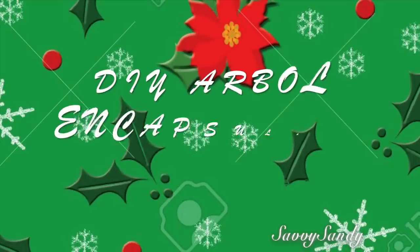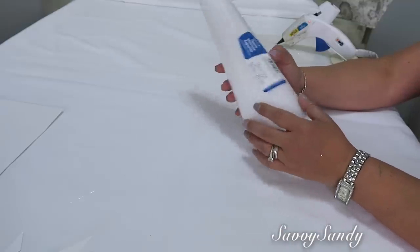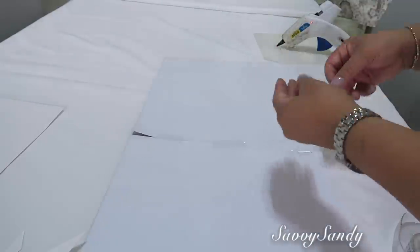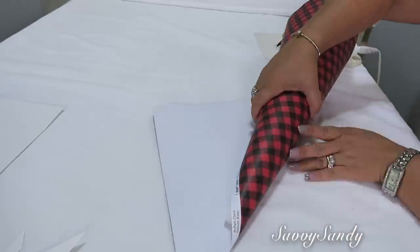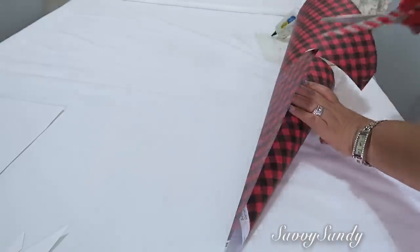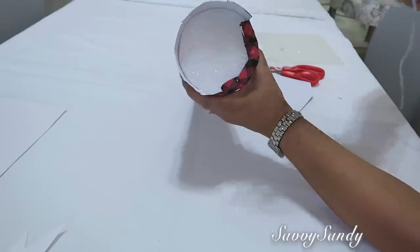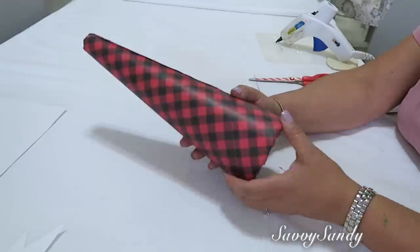Tercer DIY: árbol encapsulado con epoxi. Para esta idea voy a usar un cono de icopor y un papel de cuadros en color rojo y negro. Compré estos dos papelitos por 75 centavos en Michaels. Como no me cubre bien el cono, me tocó pegarlos con cinta transparente y simplemente cubrir el pinito con el papel. Ustedes pueden usar papel de regalo, pero yo no encontré con este mismo diseño. Para la parte de abajo, déjenle un pedacito y corten todo alrededor para poder pegarlo con silicona caliente o pegamento blanco.